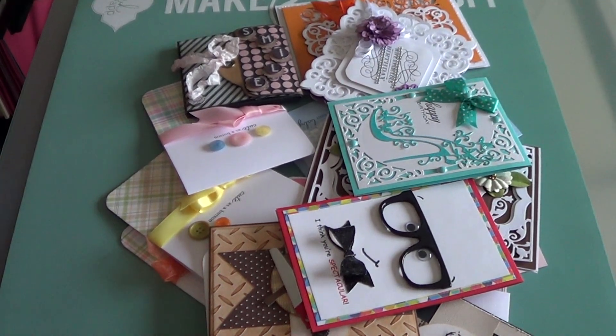Hi everyone, it's Veronica and I am here today to give a shout out to those crafters who are participating in my series, Case of the Forgotten Pens.